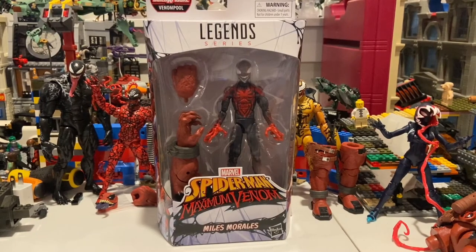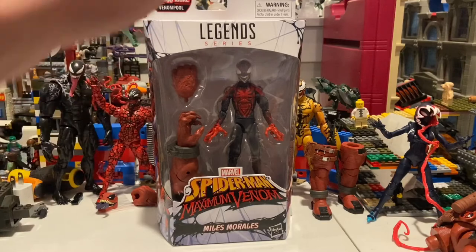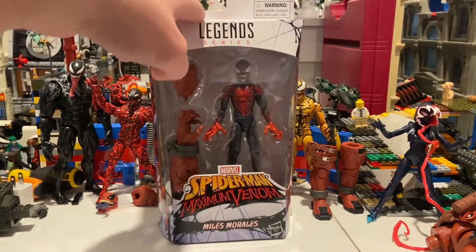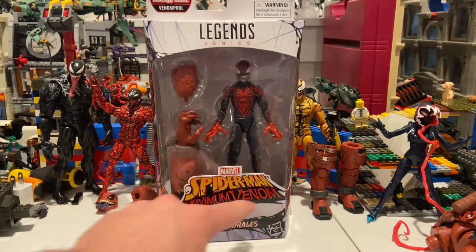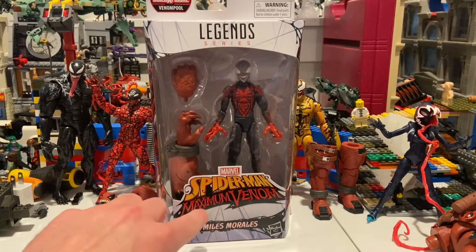Hello everyone, the Stunt Collector here with another action figure review. Here I have the Maximum Venom Miles Morales from the Marvel Legends Venom wave — the Venom Pool build-a-figure wave.